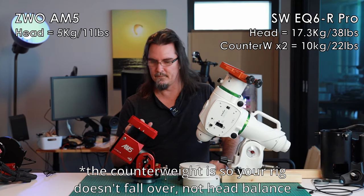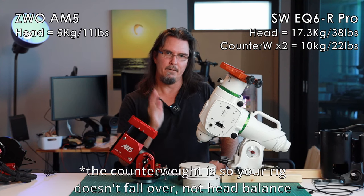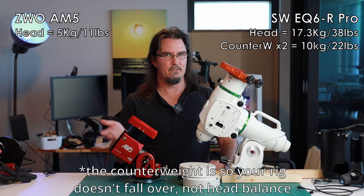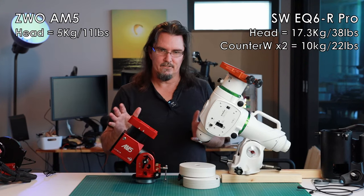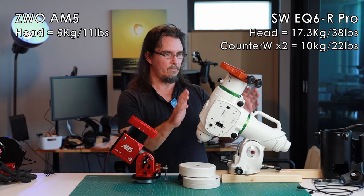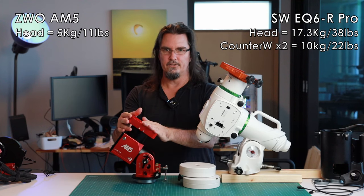No more than a 5 kilo counterweight, by the way. They also suggest that for payloads above 10 kilos it's highly suggested that you use a counterweight — that's not the mandatory threshold, which is 13 kilos and above. I come in at 9 kilos so I'm doing fine. In total, we've got 27.3 kilos on the EQ6R side with the counterweights, versus 5 kilos for the AM5.